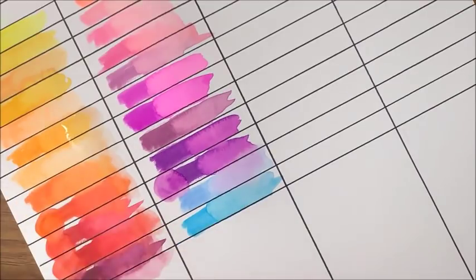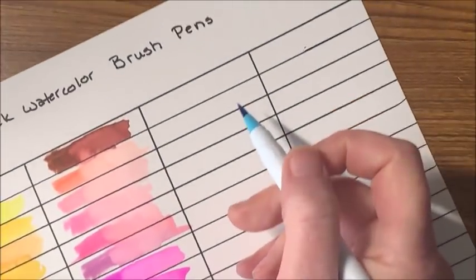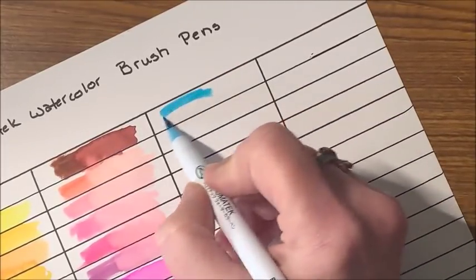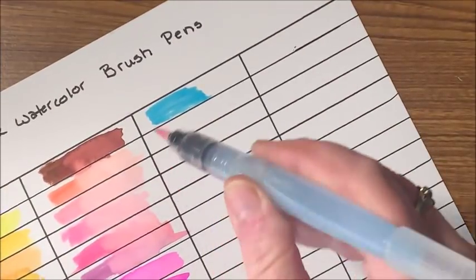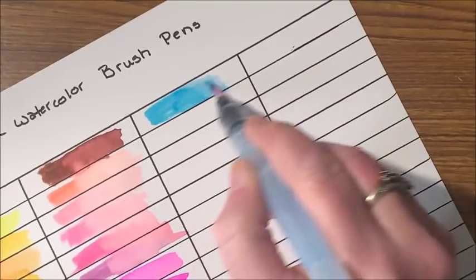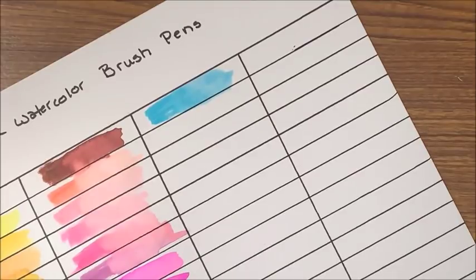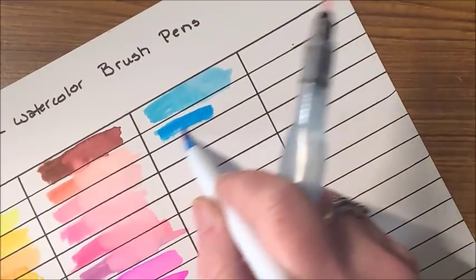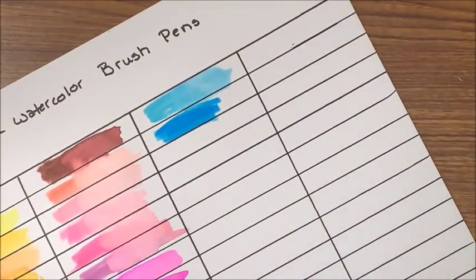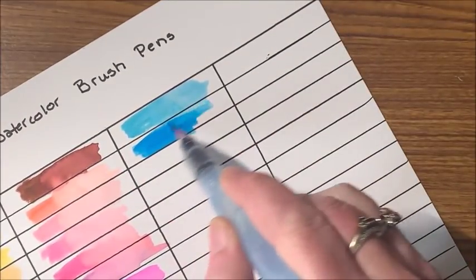Here is another lighter blue. This looks just a shade darker than the previous one — very pretty. Here is the next one: beautiful, looks like a cerulean type blue. And then a little bit darker — this almost looks like a royal blue. It's kind of your typical blue.